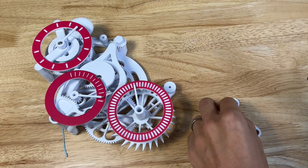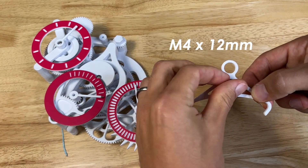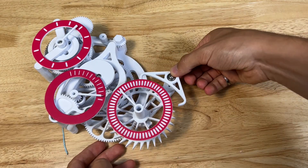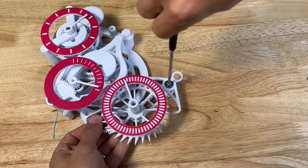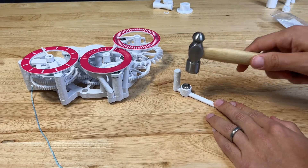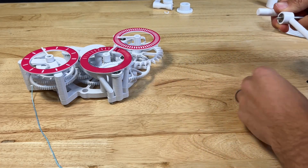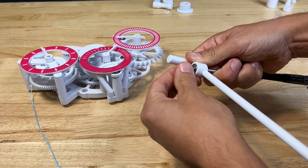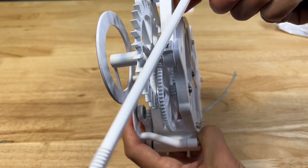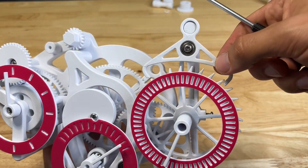Pop a bearing into the lower hole on the anchor, with the right pawl facing down and the left pawl facing across. Throw an M4 by 12mm screw into the bearing, flip it over, add two washers, and screw it into the hole on the base. Pop a bearing into the pendulum and hammer it down. With an M4 by 12mm screw through the back, hold it with the screwdriver, throw two washers onto the end, and screw it into the back hole aligning with the hole on the top of the anchor. Make sure everything is tight enough to be secure but can still freely swing.